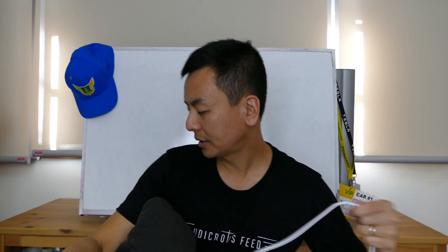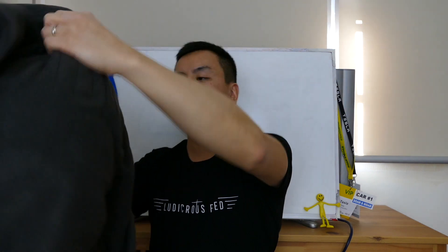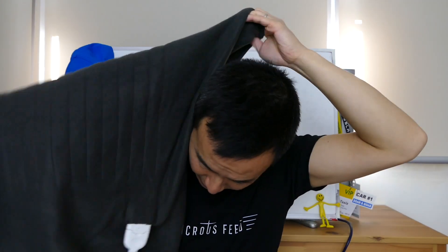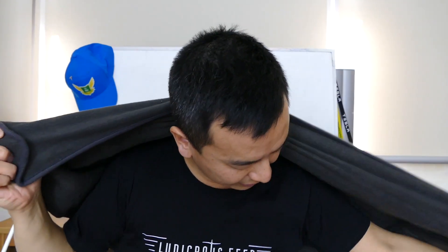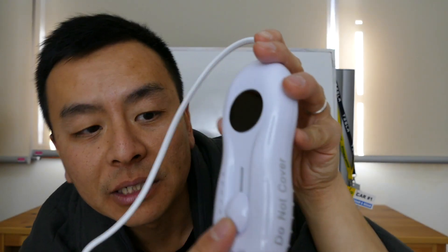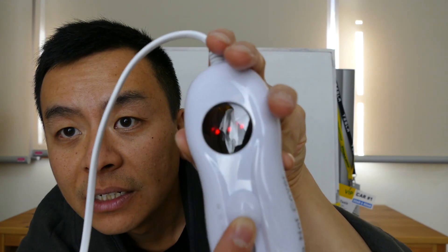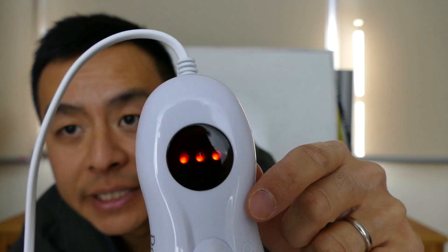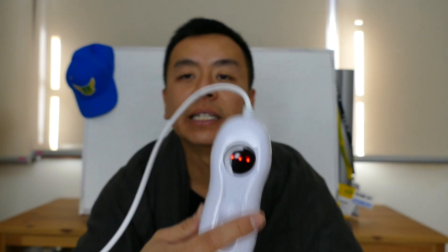I've got it plugged in — I'm just going to put this around my shoulders. I'm all rugged up and it's got a little switch, and there are three settings. Currently it's on zero; I'm going to put it on to number three. You can see it's got three LED lights to indicate it's on maximum at the moment.